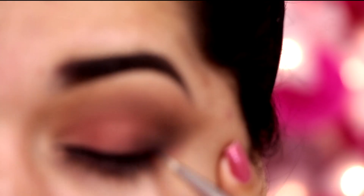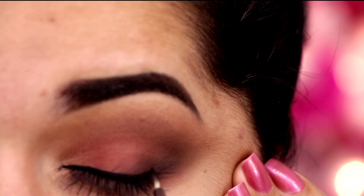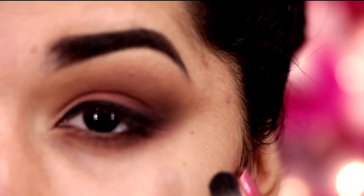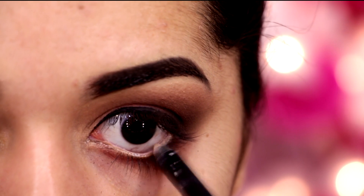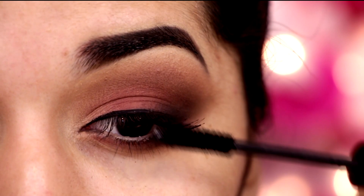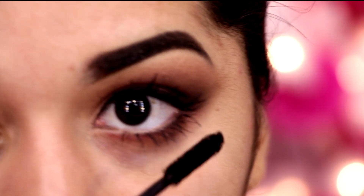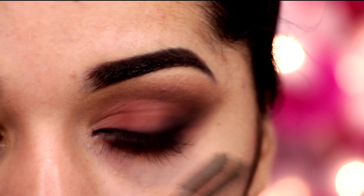E agora vamos aplicar um delineador fininho e sem gatinho, bem rente aos cílios, que é só pra destacar mais os cílios. Porque essa sombra, eu não quero nada marcado, nem o delineador. E agora no finzinho, no cantinho externo, a gente esfuma, pra parecer que o delineado terminou ali e foi se esfumando. E agora, um lápis bege na linha d'água, pra abrir mais o olhar. E agora, muita máscara de cílios! Se você quiser, pode até usar uns cílios postiços, que vai destacar mais o olhar. E nunca esquecer de passar rímel embaixo, nos cílios inferiores.